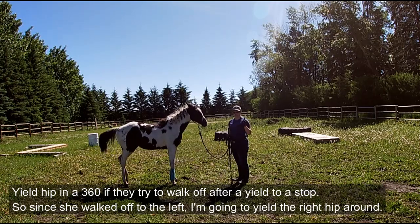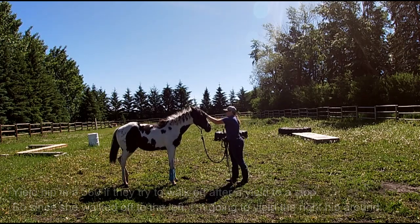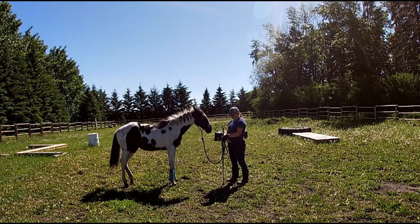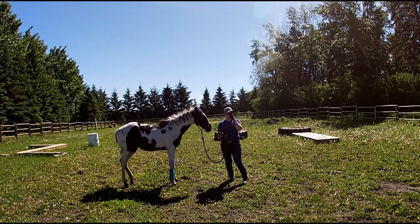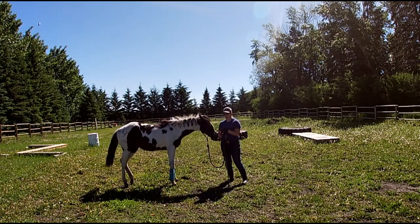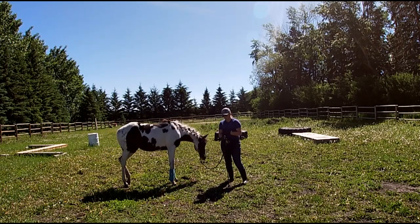She yielded really nicely but then changed direction and started to walk off, so I said whoa — that's a disengaging cue. We teach our horses that whoa doesn't necessarily just mean stop. Because we do Cowboy Challenge, there's a lot of ground tying involved, so for our horses, whoa means stop and wait until we give you another cue. That's how we start teaching them to just stand and ground tie, or just stand and wait so you can go off and do something else.